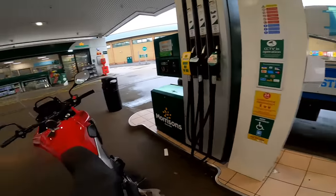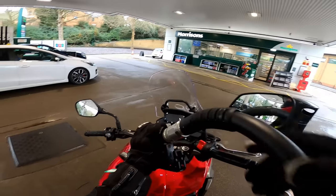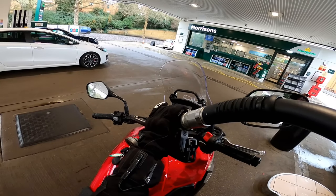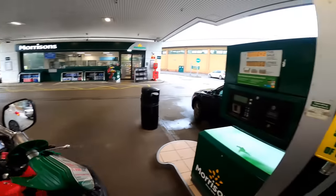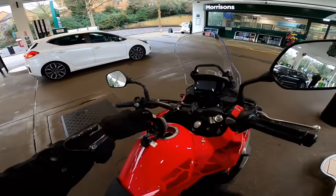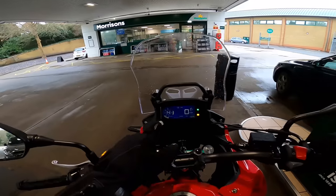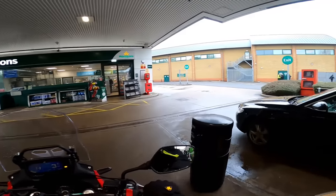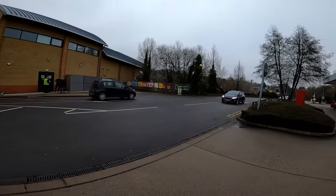We'll fill her up and see how long it takes for that fuel gauge to register. This bike is incredibly frugal. As I was riding down here, I saw on the dash 112 miles per gallon — that was when I was cruising along in sixth. I think 85 miles per gallon is probably realistic. £13.42 to fill her up — that's what I like. And immediately, look, the fuel gauge is right up to the top. Some bikes take absolutely ages to read that you've filled up. No surprises at the fuel station, just a good one in that it was cheap to fill up.